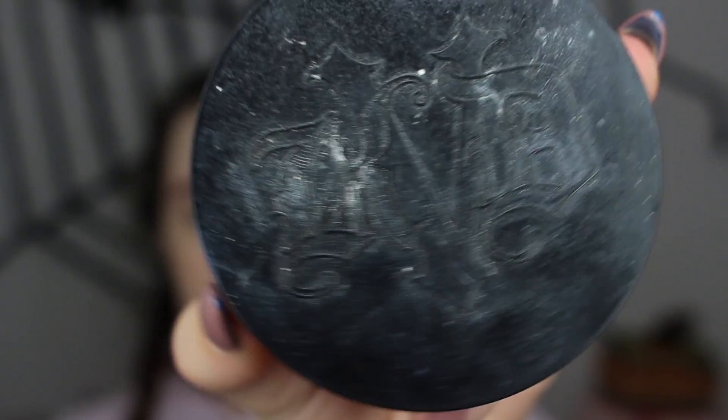Next is my Rimmel Wake Me Up Concealer in the shade 01 Ivory. Then I'm going to set my face with my Kat Von D Lock It Setting Powder in the shade Translucent.